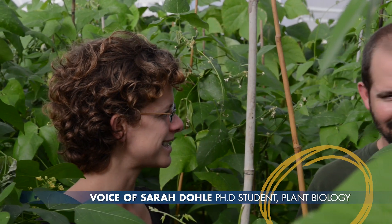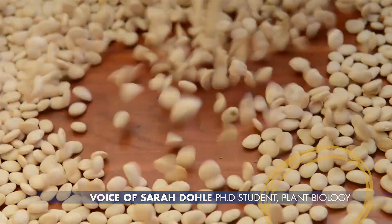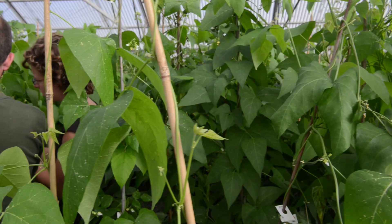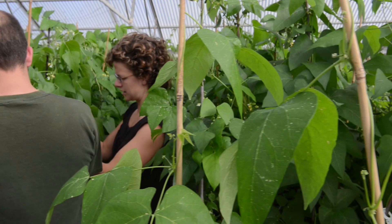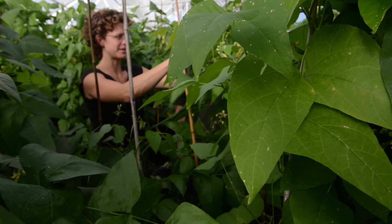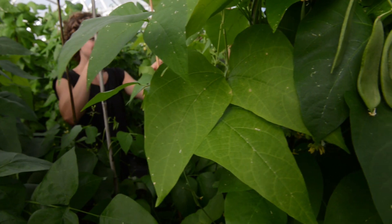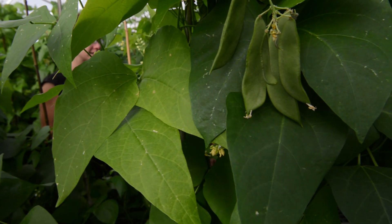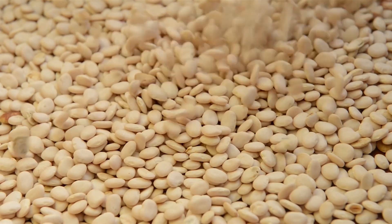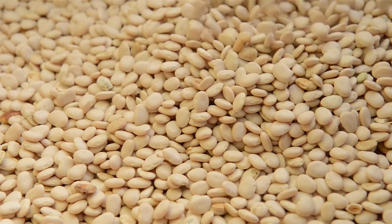We're breeding a better bean, and we're doing this by breeding beans which have increased drought tolerance, so they need less irrigation, increased pest resistance, so they need less insecticides, and increased productivity so you can get more beans produced on the same amount of acreage, while at the same time maintaining all the nutritional value and all the wonderful taste components that beans already have.